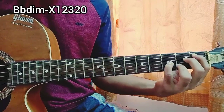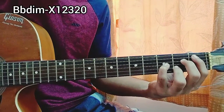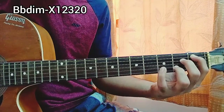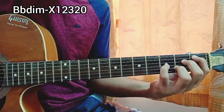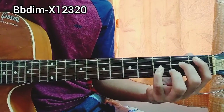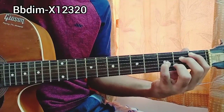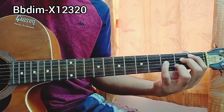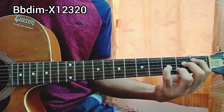Then we have a diminished chord — a B♭ diminished. My index finger is on the A string 1st fret. This is a very easy chord but the shape is new to us: 2nd fret on the D, 3rd fret on the G, 2nd fret on the B, high E string open. I'm playing it with index, middle, pinky, then ring finger, high E string open. You can remove the pinky for an easier version, but the full version adds more of that diminished flavor.